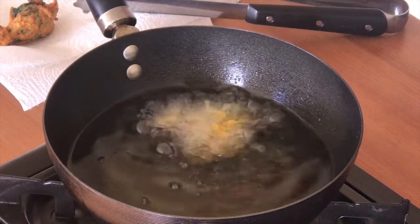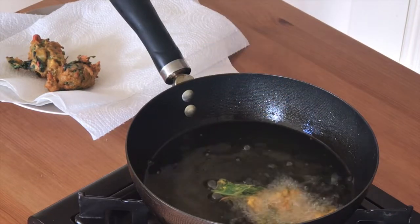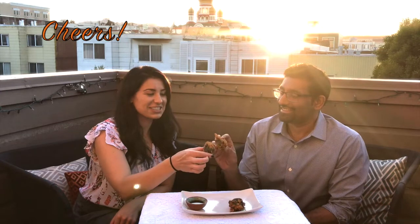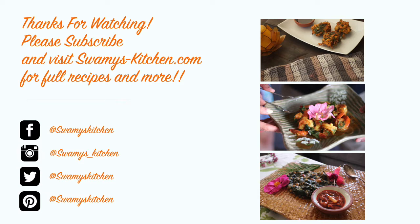Now we're ready to fry! Look at that golden brown goodness.